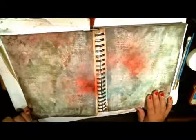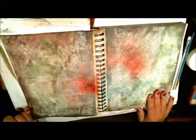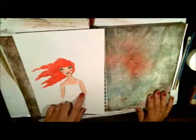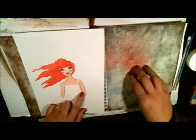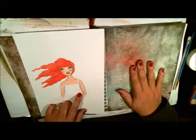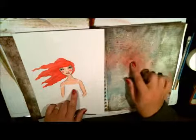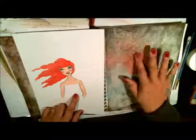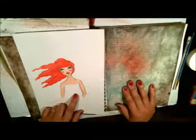My page is done for now and I'm going to cut her out. When I come back she'll already be Mod Podged — I'm going to Mod Podge her right onto my page and Mod Podge her dress on too. Then I'll come back, she'll be on the page, and I'll show you how I finish this page off.